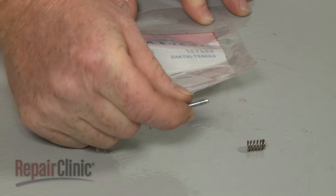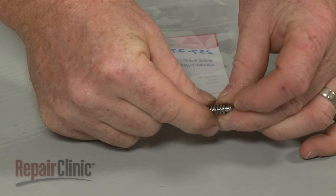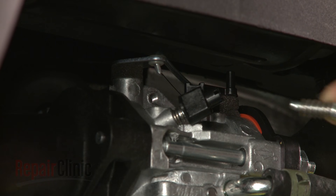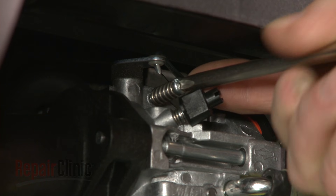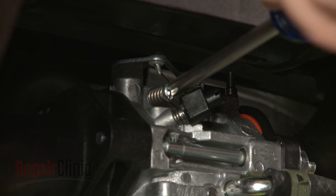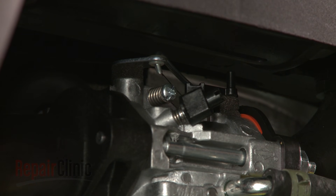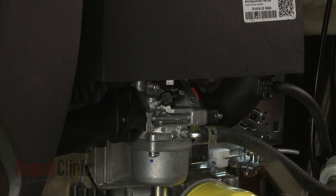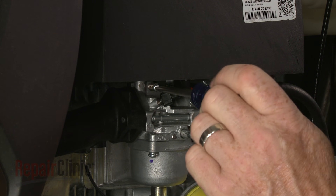Prepare the new kit components for installation by sliding the spring onto the screw. Now thread the screw into the carburetor. Be aware you will probably need to adjust the screw with the engine running to properly set the idle.